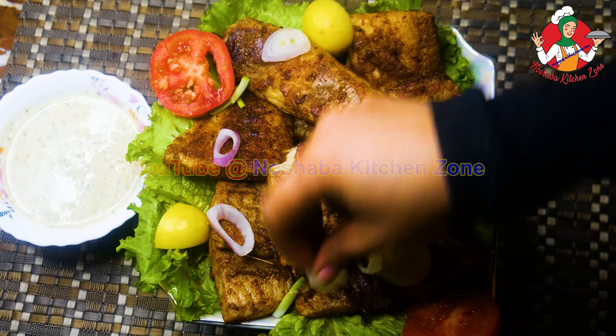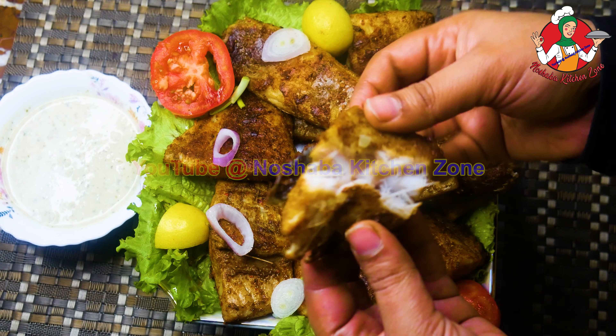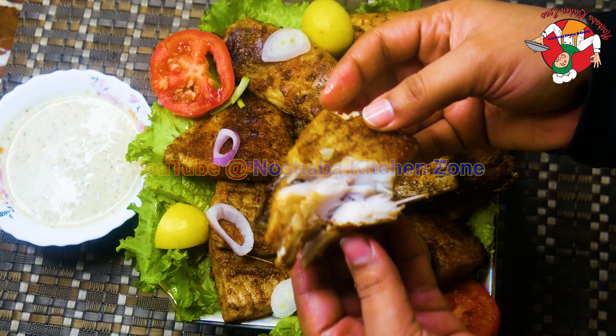We serve the grilled fish in about 16 minutes. We have made it and finished it in a soft way.